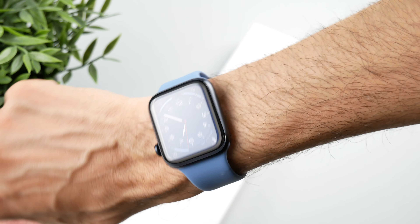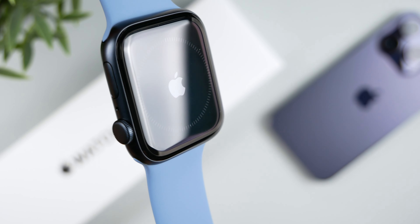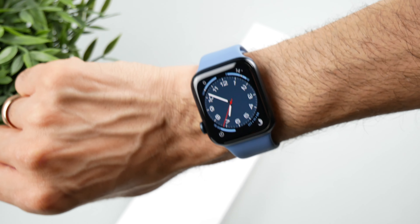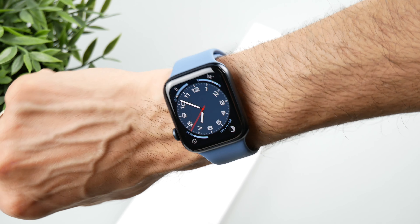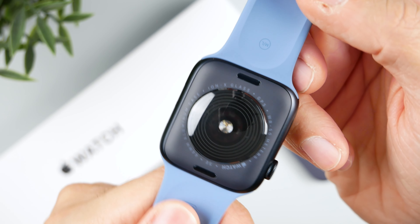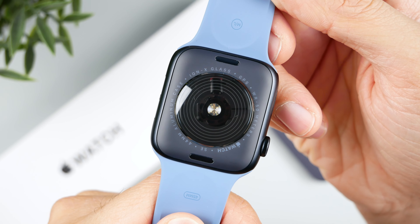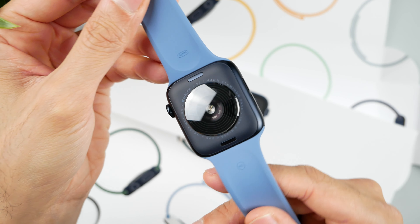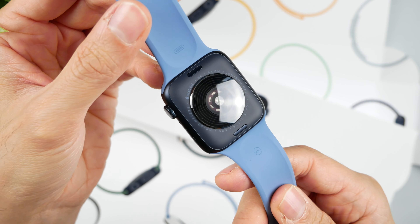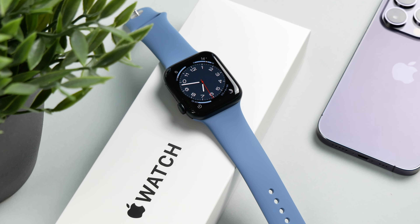In terms of design, it is actually exactly the same as all other Apple Watch models. The sides are rounded, you have the crown that you can twist, and a button right next to it. On the underside, we have the first optical difference to the other Apple Watches. While on the Series 8 and the very first Apple Watch SE the back is made of ceramic and sapphire glass, the bottom of the new SE 2 is made of recycled plastic, which always matches the color of the case.